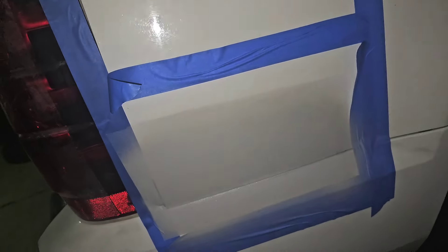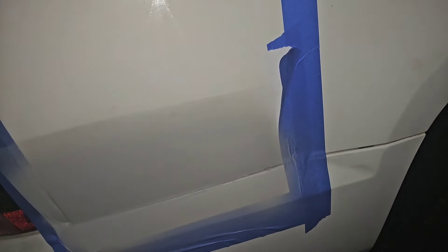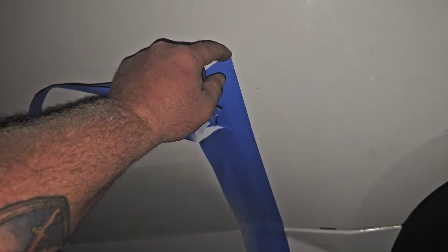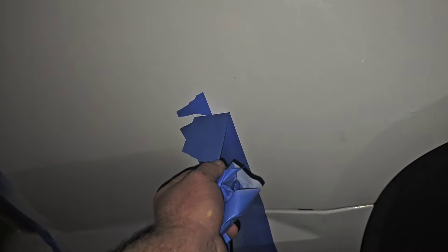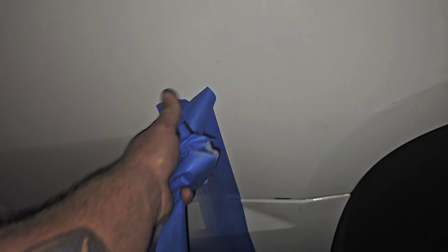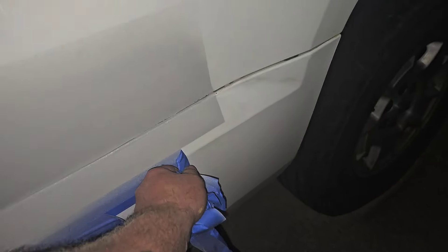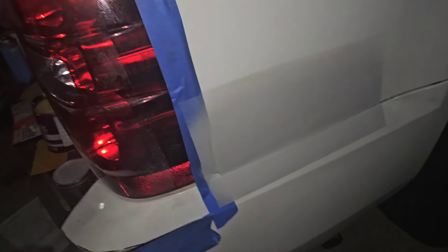The first coat of primer is on. I'm going to peel this tape back. I'm using a 2K urethane — I like the way it sets up. Some people would probably use lacquer, but I don't know what's underneath this, so urethane I thought would be my best bet. I'm hoping everything sticks and stays.